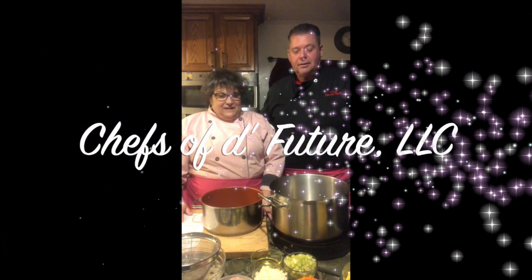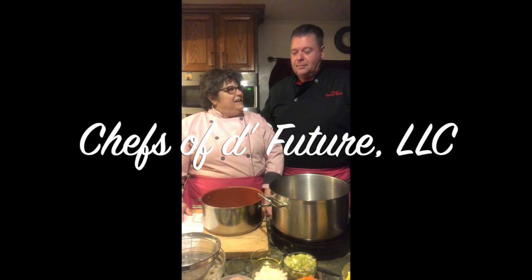Hi there, I'm Julie Riley. I'm Dave Riley, and we're Chefs of the Future. Welcome to our class today — it's January 15th, a great time to do a little soup and sandwich. A hot sandwich. Yeah, great combination.